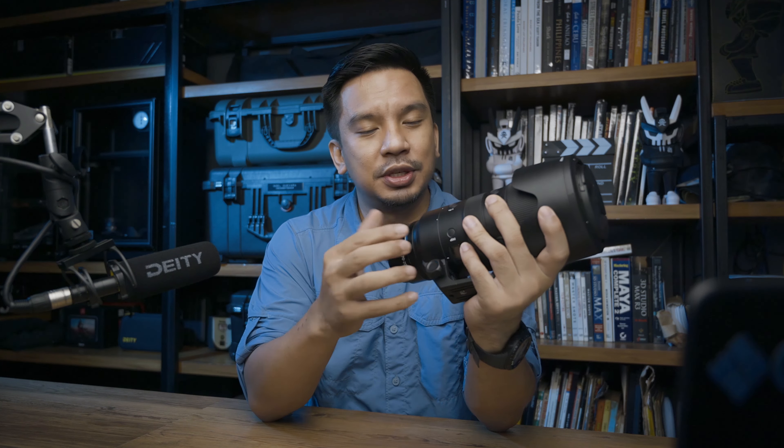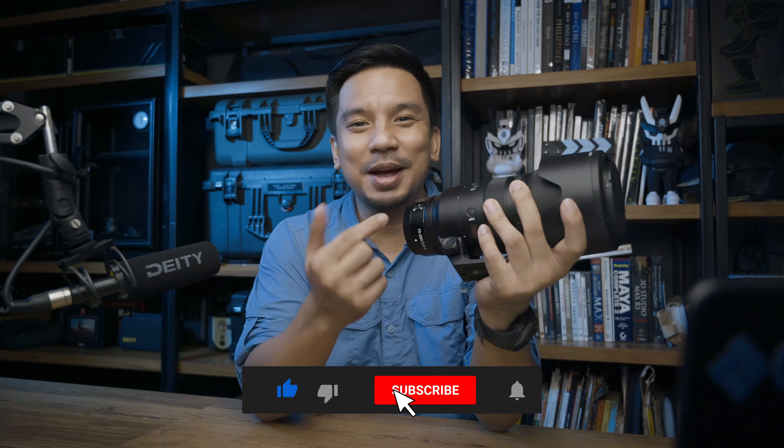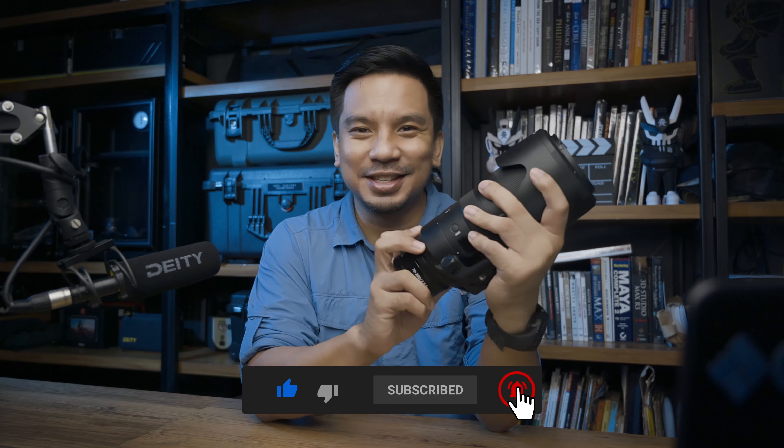And yes, it's a telezoom. This encountered a lot of difficulties and challenges because of COVID — manufacturing, delivery, distribution — but it's here now to stay, and probably for good in my life. So like, subscribe, and hit that notification bell, and let's get started.